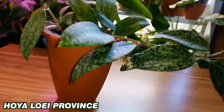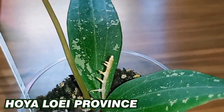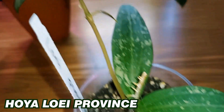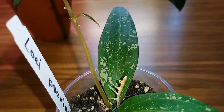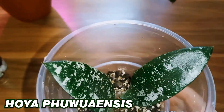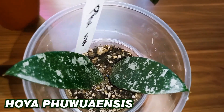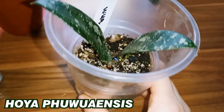The first Hoya is Hoya Luay Province. I've wanted this variety for so long. It has beautiful leaves with splashes — they feel dense to the touch, have texture, and are very cute. This is another variety, Hoya Fuauensis. A small cutting, but it's already growing. Also a nice variety. All these varieties are new to me, so I decided to get them.